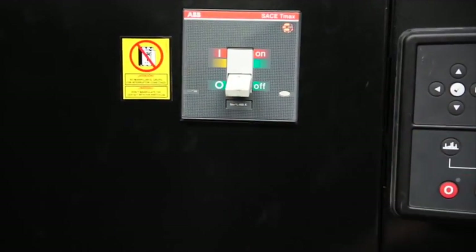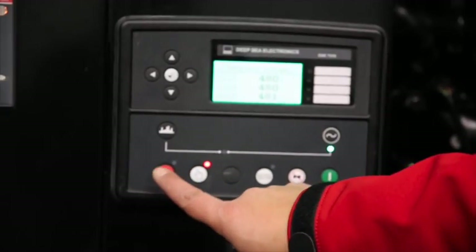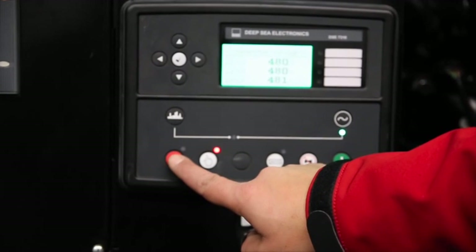The first action in stopping the unit is to switch the circuit breaker into the off position. To stop the generator set, push the left-hand red stop button.